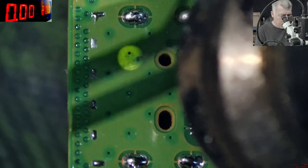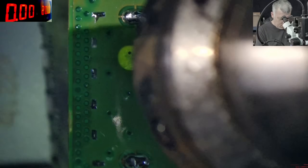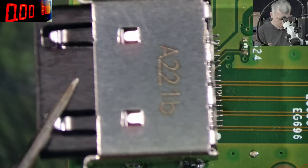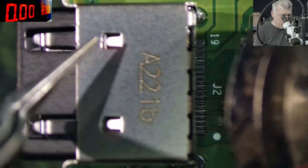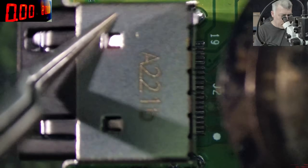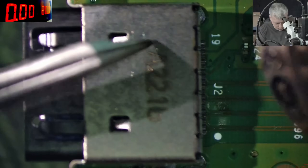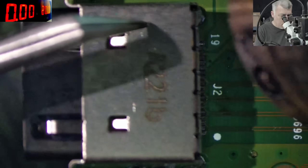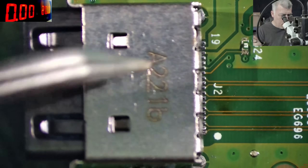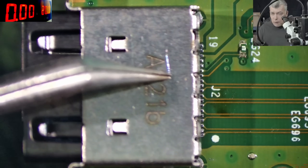So here's how we're doing it — hot air. Let's heat up the board. You can see the solder is getting melted. At this point we are coming in with the HDMI port, and the port is going down.